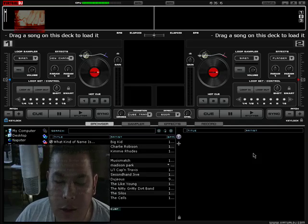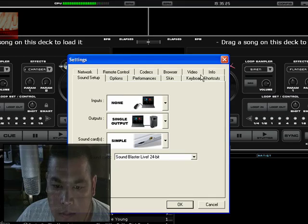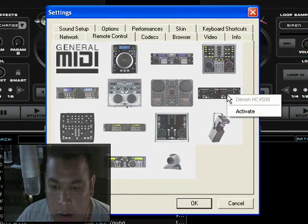This is a video for a subscriber who wanted to know how to connect the Denon HC4500 to Virtual DJ. Inside of Virtual DJ, you click Config, click Remote Control, and you'll see a picture here of the Denon HC4500. You simply click Activate.